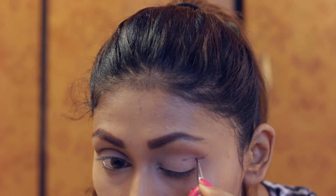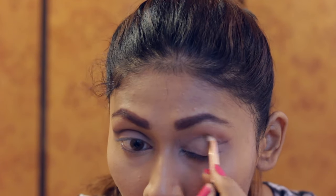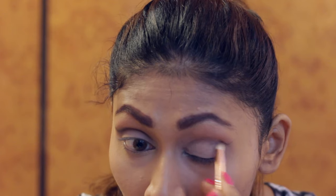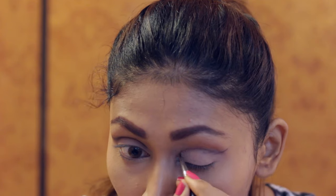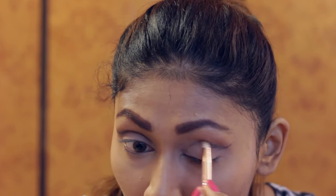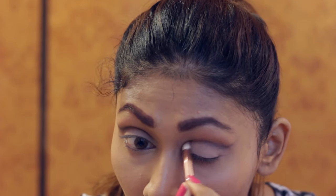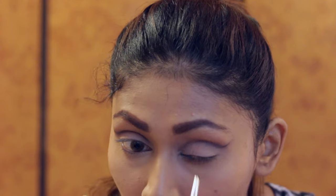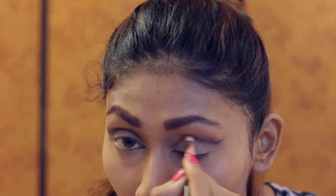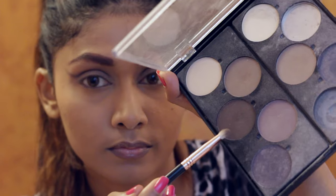Now with this L'Oreal gel liner, I am going to do the crease work. Taking a little bit of product at one time, I'm going to carve out my crease and go in with my pencil brush back and forth. You want to take your time with this and not hurry up because this is the star of the show — this is the cut crease look. I also didn't get it right on my first go, so it can definitely go wrong if you don't do it with time.